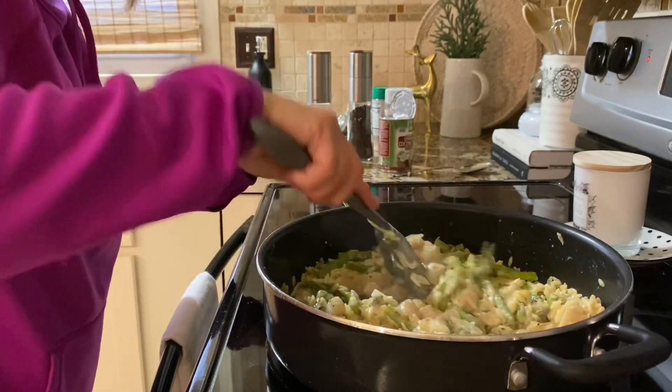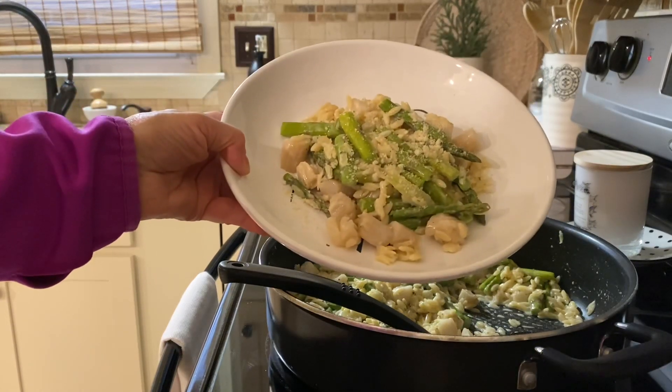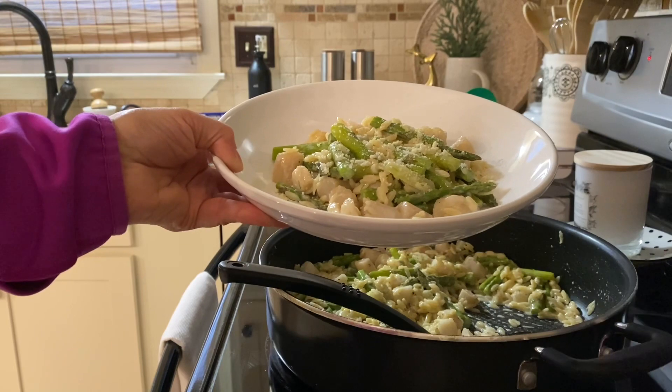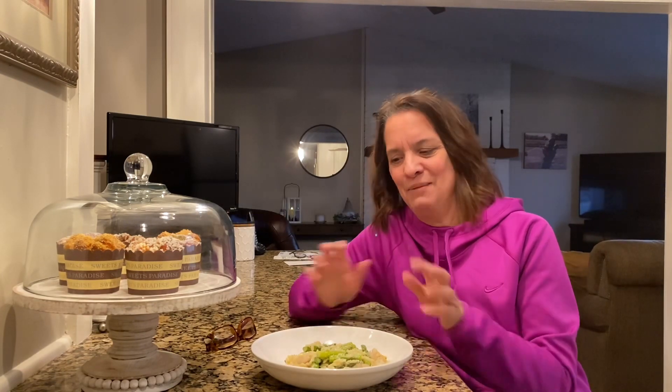And that is what is for supper tonight — look at that! Like I said, it's from Pinterest and I will link it in the description box. I hope you enjoyed watching me make that recipe and I hope to see you real soon. Make the recipe — bye, everybody!